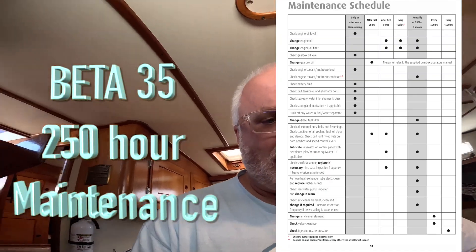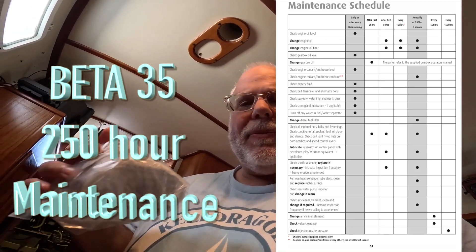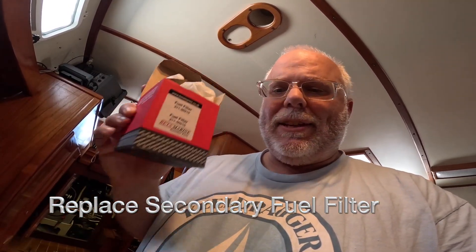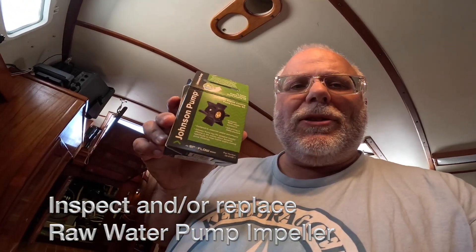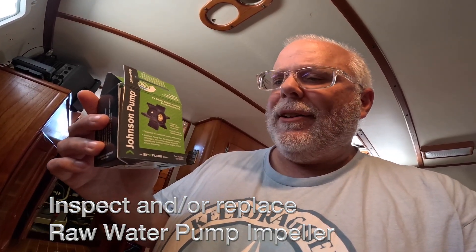We've got a little over 250 hours on the Beta 35, so we're going to do some maintenance. Let's see what kind of trouble we're going to get into. It's going to be a little bit early since I have changed, but we're going to do the primary fuel filter, the Racor, and we'll do the secondary on the engine, so we're going to change both of those. We're going to inspect the impeller, raw water, and see how it looks after 250 hours.